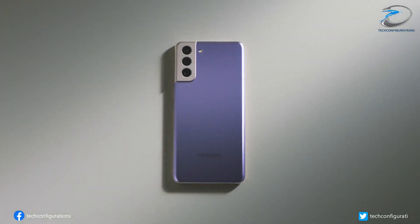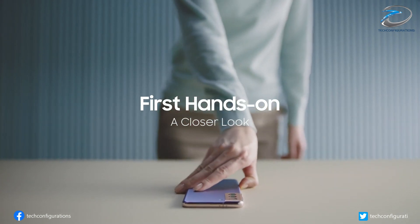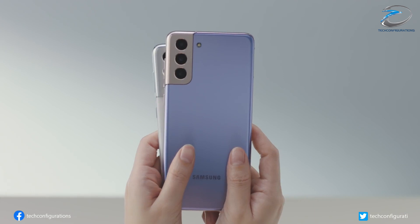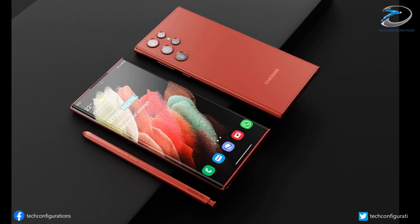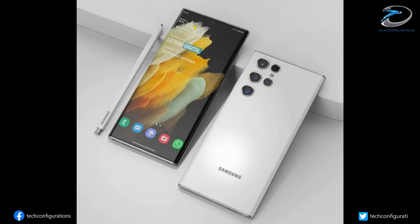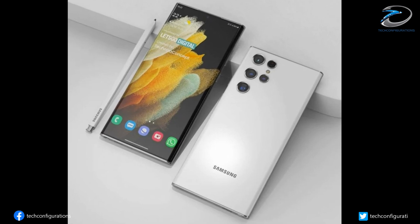Even though Samsung is expected to launch the Galaxy S22 series in Q1 2022, we already have an idea about what to expect from the upcoming flagship. We already know that the Galaxy S22 Ultra would resemble the Galaxy Note 20 Ultra in terms of design, with a square-ish frame and would feature a slot for S Pen.